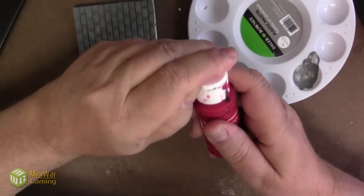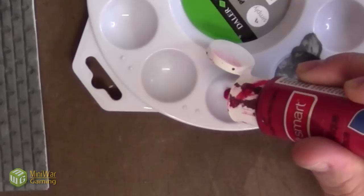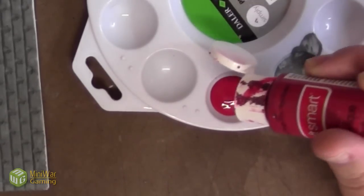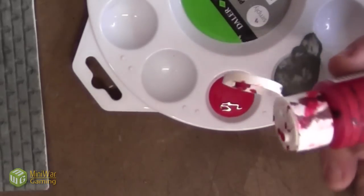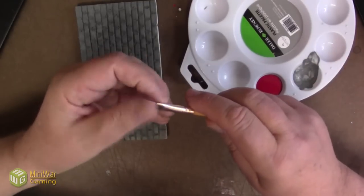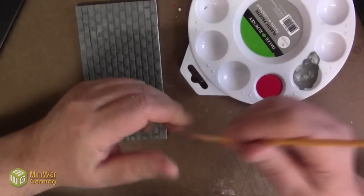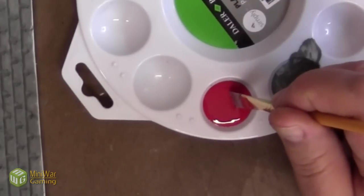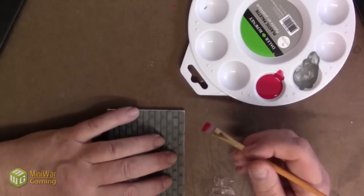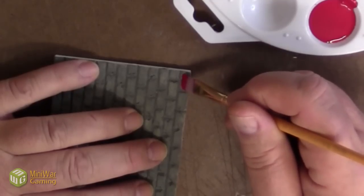Now that the mortar joints are dry, it's time to use the other color — the color of the bricks. Bricks can be so many different colors, but I choose a more traditional kind of color. This color is called holiday red. Very important — don't get any of this red paint in the mortar joint. Be very, very careful about that, because if you do, you have to get out some gray and paint them all over again. For the most amount of control, I only paint about half of the brick at a time, trying to avoid those mortar joints.